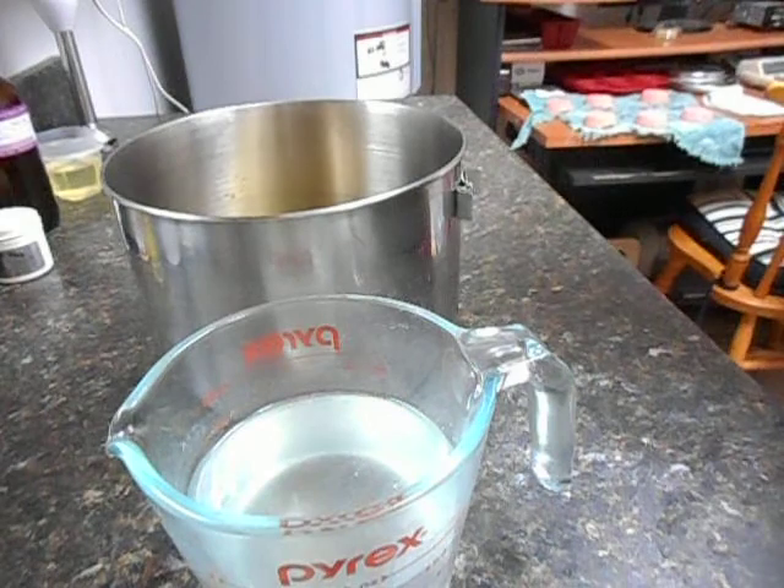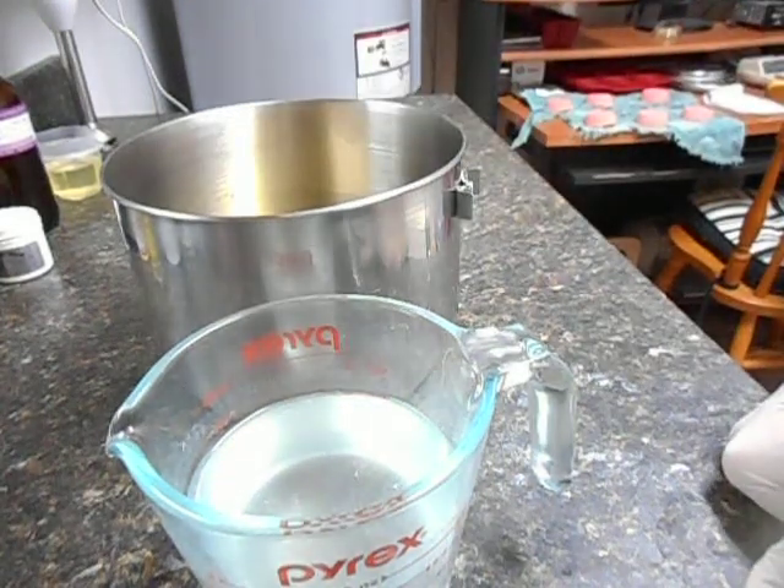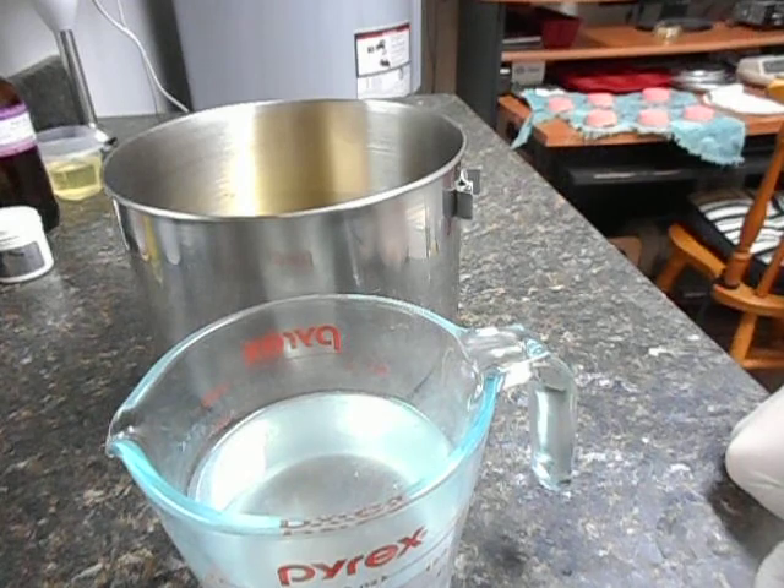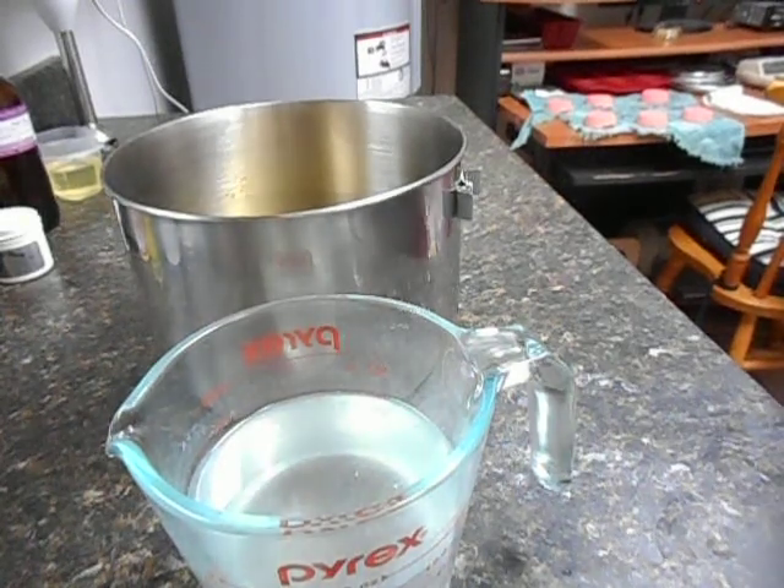I'm going to go ahead and do my usual procedure: get a light emulsification, divide it into five containers, get my colors in, put my scent in, and start pouring. I'll post the recipe below.